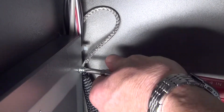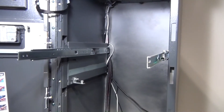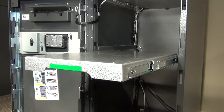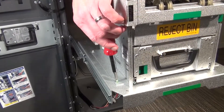Unscrew the ground wire and reattach it in the bottom rail position. Install both rails in the higher position. Reattach the tray.